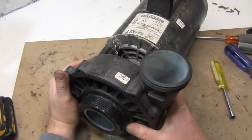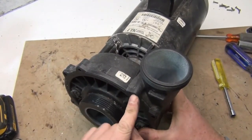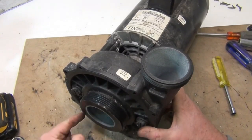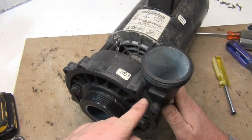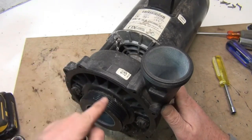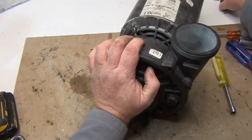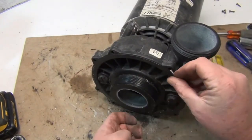Sometimes it's hard to push together, so put a screw in one side loosely, then one on the bottom, and go back and forth screwing them in gradually to draw it together evenly.